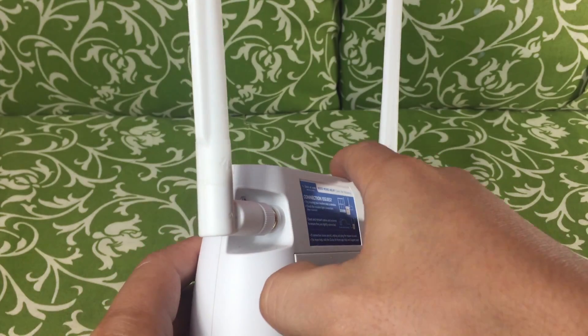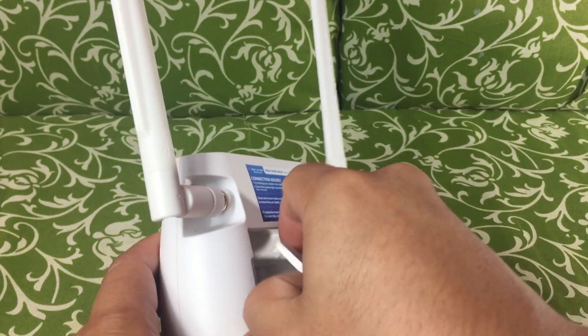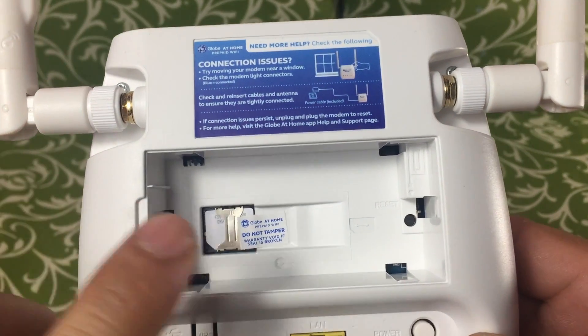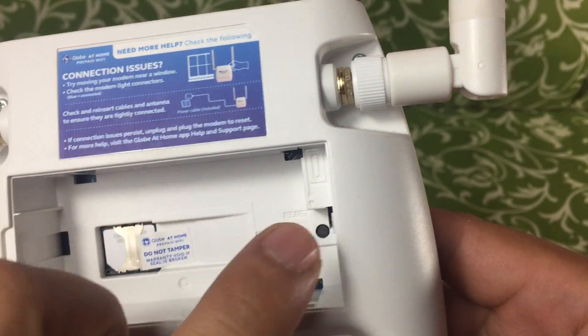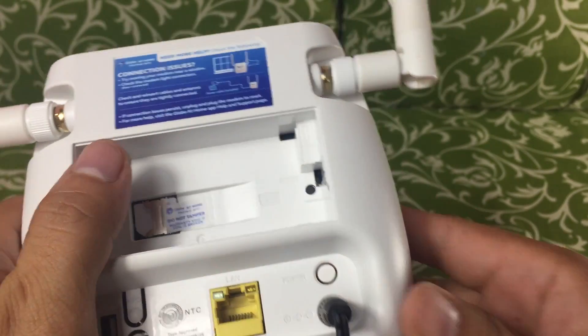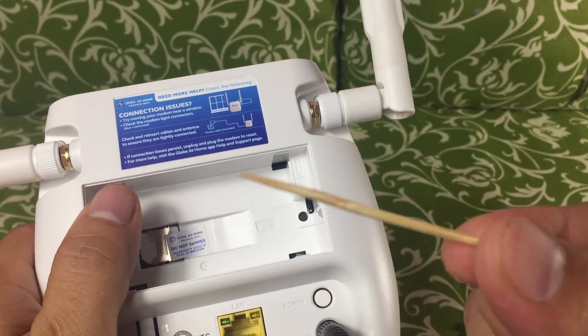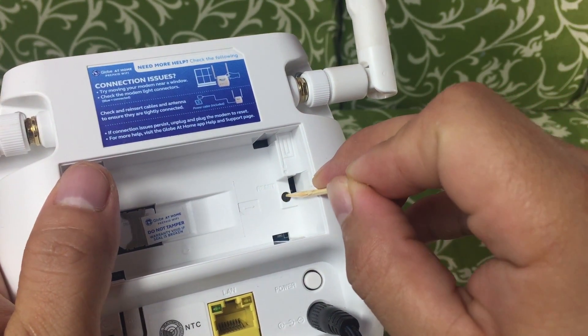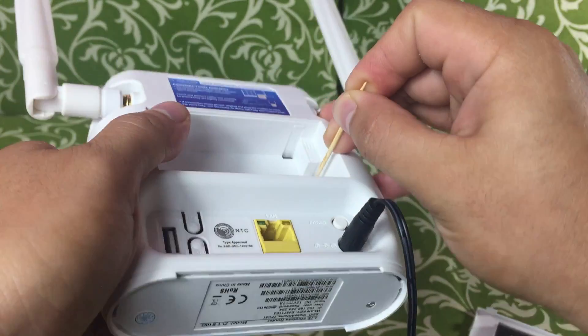Once removed, you can now open the SIM card chamber, and inside is the reset button. You just need something pointy to push the reset pin. Here I'm using a bamboo toothpick — push and hold it for about 10 seconds or until the light on the front turns off.